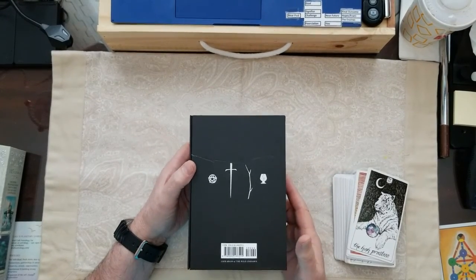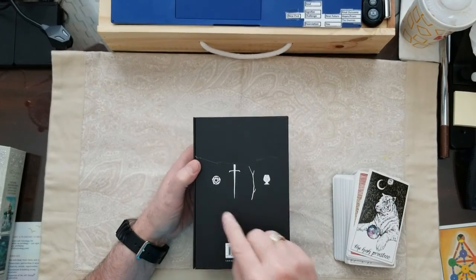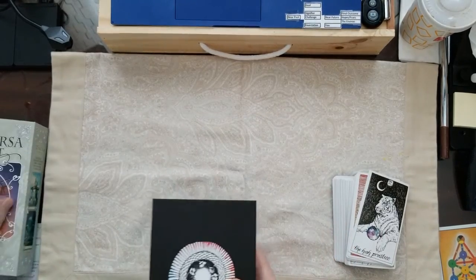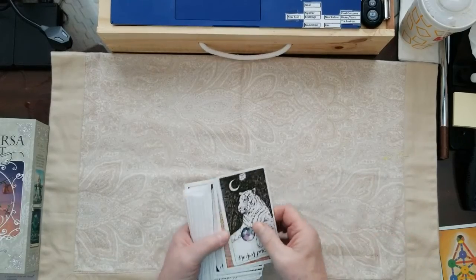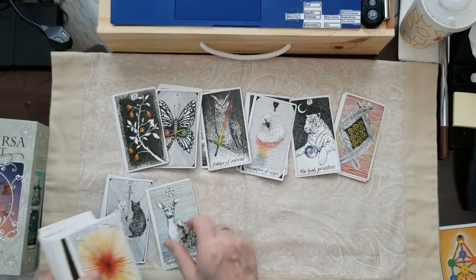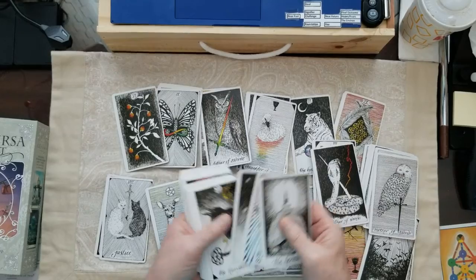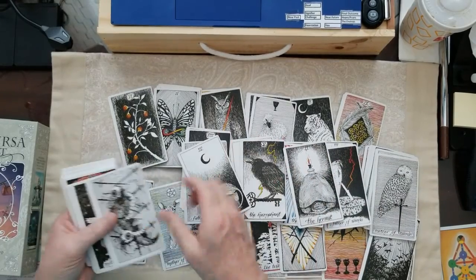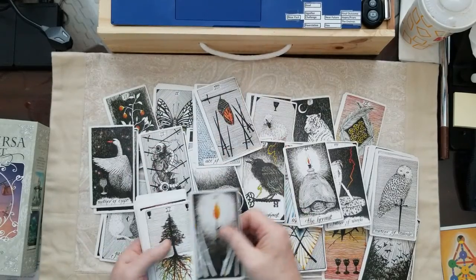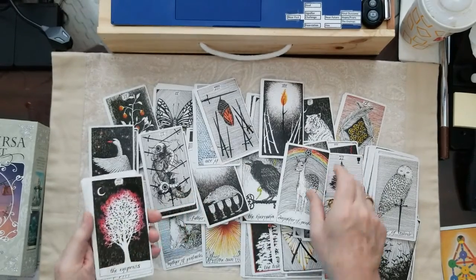This shows you how the symbols are depicted in these cards for Kim Kranz on the Wild Unknown Tarot. The suits are like a little pinnacle, sword, wand, and then cup. The cards are really great — every line you see in here is meticulously drawn by the artist. These are not duplicated. It's not a scroll with a bunch of pins. All these lines, when you look at these cards, are individually drawn. You can see how intricate that is.